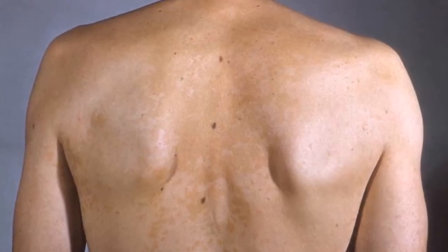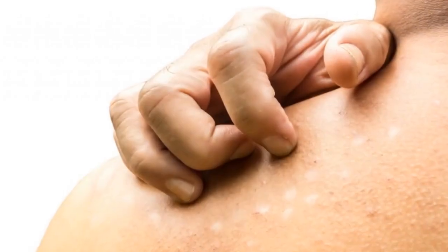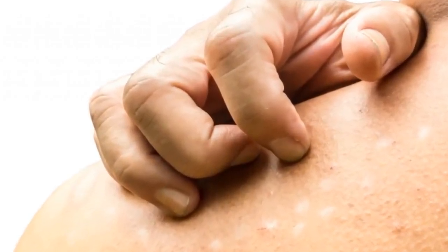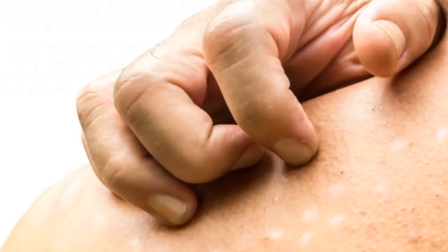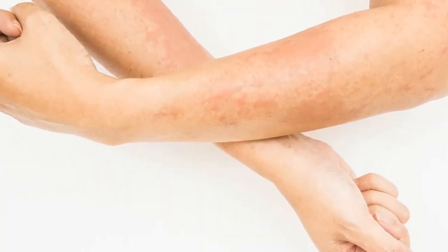Pityriasis versicolor, also known as Tinea versicolor, is a skin ringworm caused by a fungus. Contrary to what most people think, it's not contagious because it's caused by a germ that is derived from your own skin. The most common symptoms are small wounds or marks that can have various colors. The marks become more visible during the summer when we spend more time in the sun and our skin gets tanner.